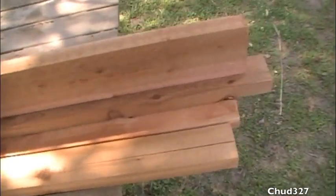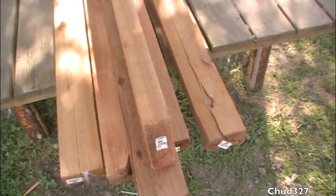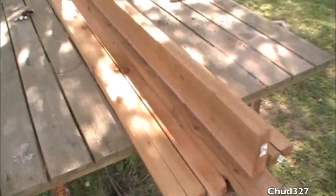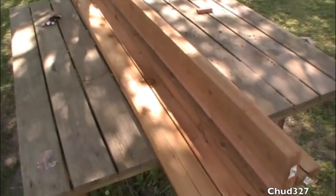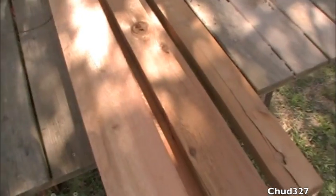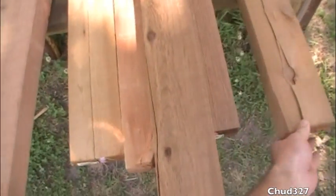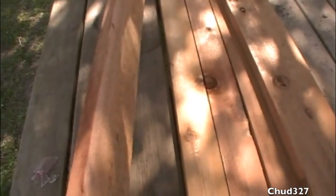Just came in from the hardware store. This is the same 2x4 cedar that we used on the stairs and the ladder, except this is a 2x6. I think what I'm gonna do is use this for the kitchen, holding up the countertop. Put the sink on it. These were a little bit not so great — he gave me five dollars each instead of seven something, just for asking.